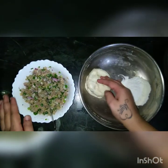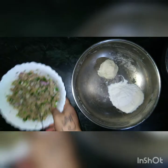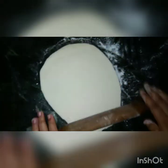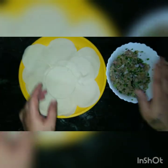Now we have our dough prepared as well as our stuffing. We will divide this dough into two parts and roll it into a big round-shaped chapati — it has to be very thin. So this is how we roll it. Now we have made the dough into small puris; see they are very thin and our stuffing is also ready.